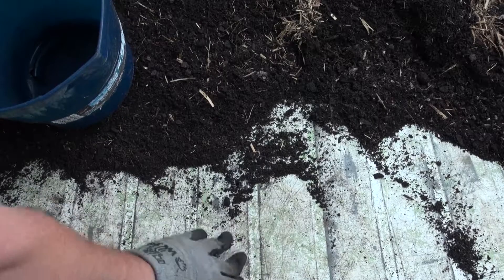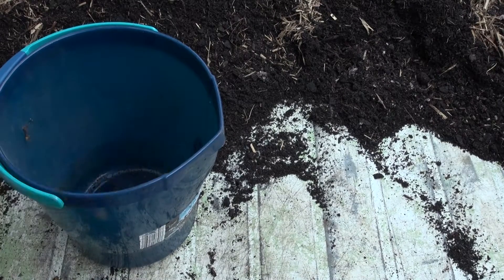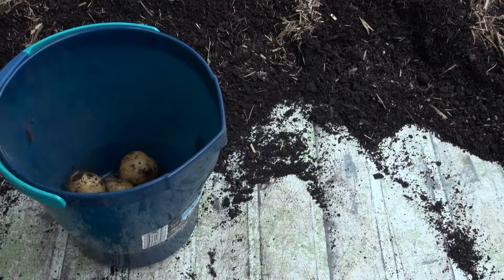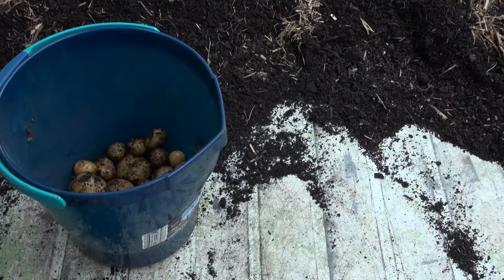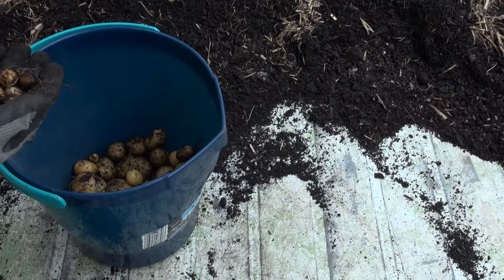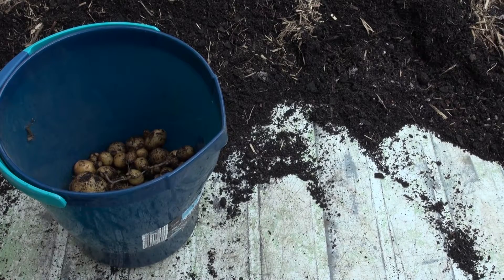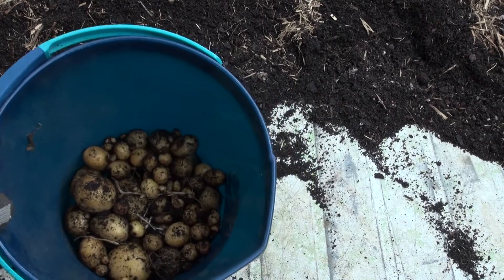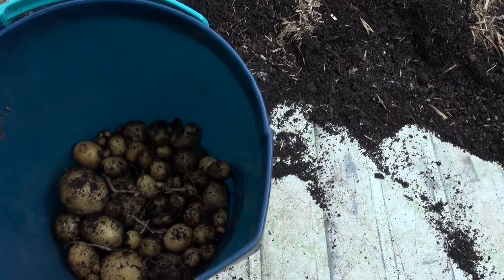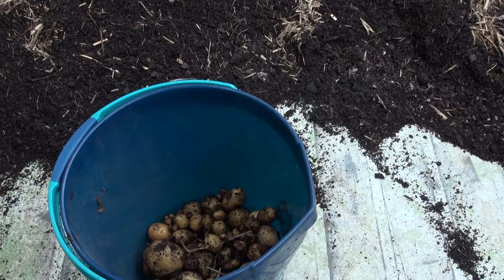So let's count them all up. Small ones I'll probably count up, but I'll add them as maybe one or two depending on how many we get of them. I'm going to call that 60, because there's over 70 there, but you can see a lot of small ones. Those small ones I'll just add up as one, so at least 70 spuds in here.